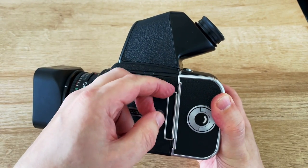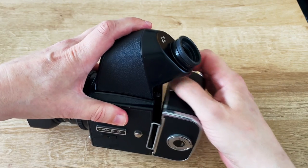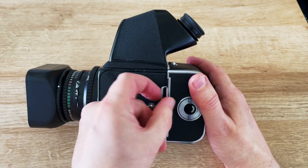This is the dark slide, which protects the film so that you can remove the back without exposing it. You need to remove that dark slide in order to take a picture.